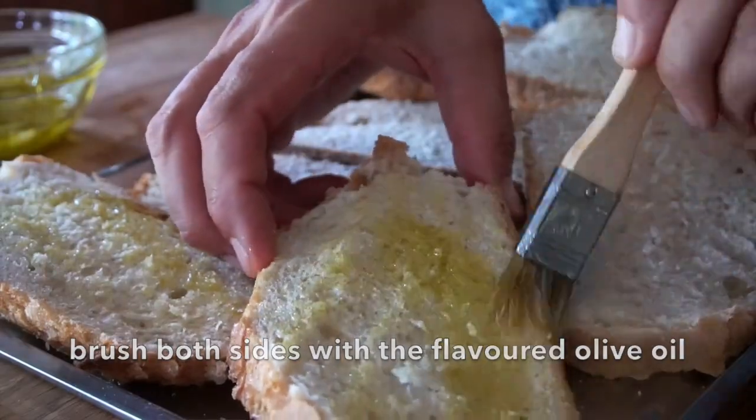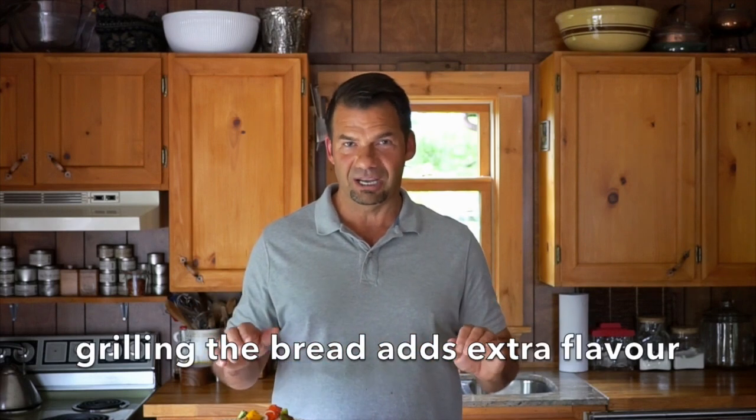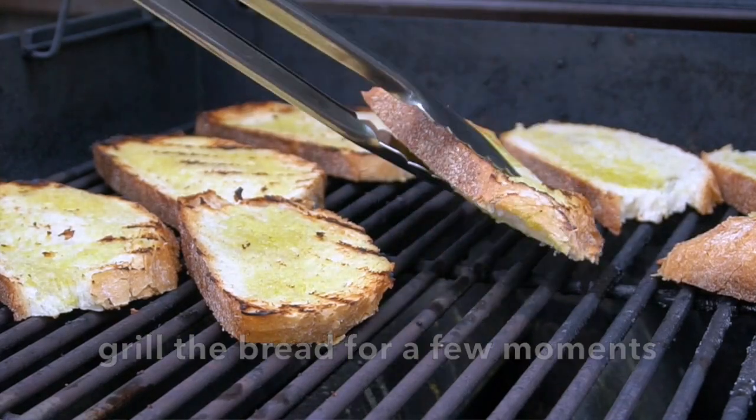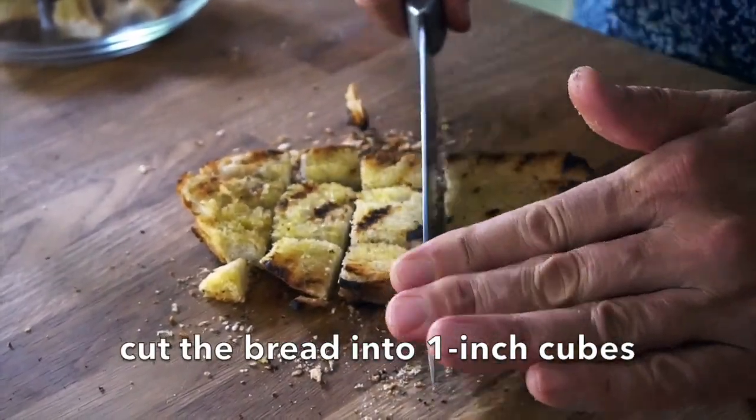Some people suggest you then place your bread into the oven to toast it up. I thought, hey, it's a gorgeous day and the grill is close at hand — let's grill this bread for the salad. So the bread goes onto the grill. After a few moments, we're flipping it. When your bread is done, bring it onto your work surface and cut it into about one inch cubes.